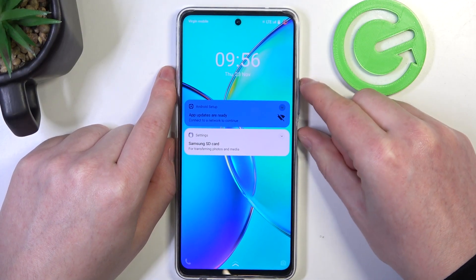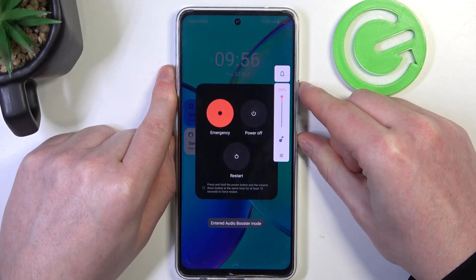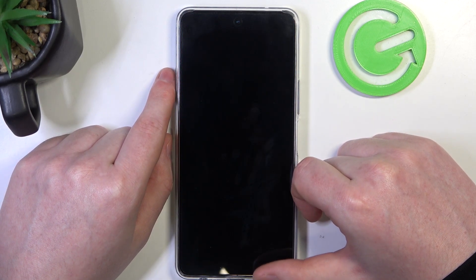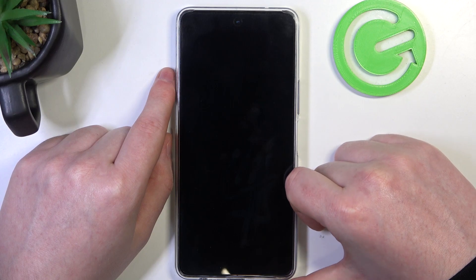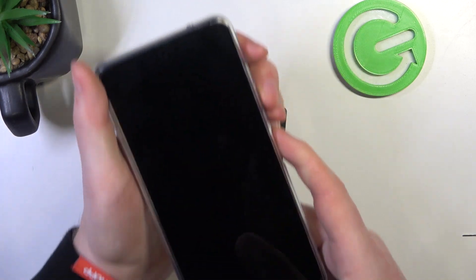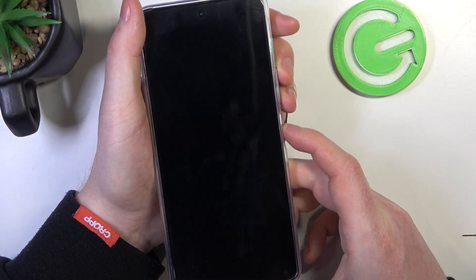To do this, first we'll need to power off our device. Then when it's fully shut down, we'll need to press the power key and volume up key at the same time to enter fast boot.